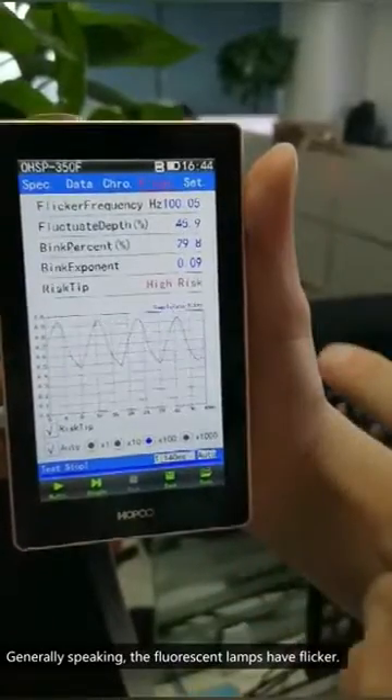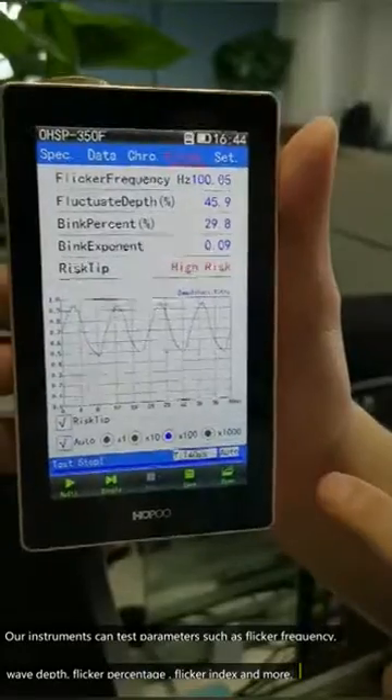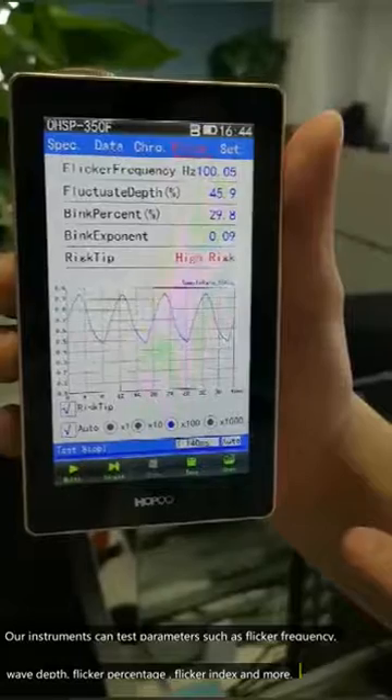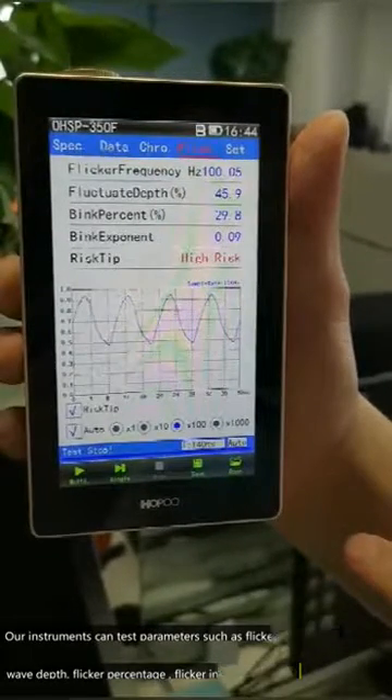Generally speaking, the fluorescent lamps have flickers. Our instruments can test parameters such as flicker frequency, wave depth, flicker percentage, flicker index, and more.